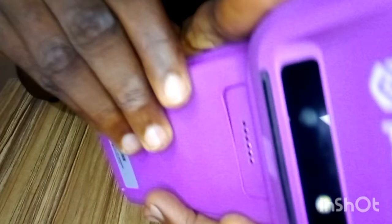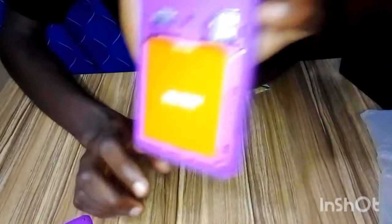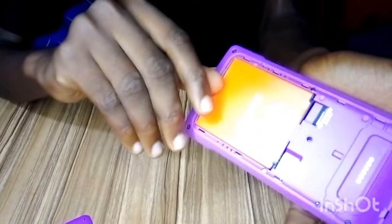You do the same for every part of it, removing it very carefully. Now the cover is off. This is the back of the POS. You can see the battery — you can actually remove the battery, just like you would on some phones.